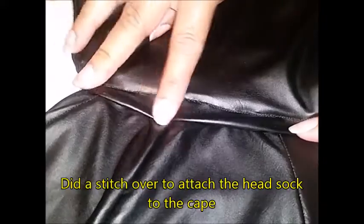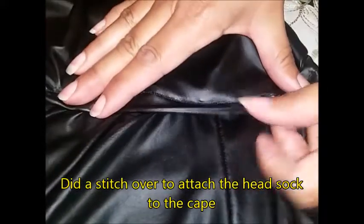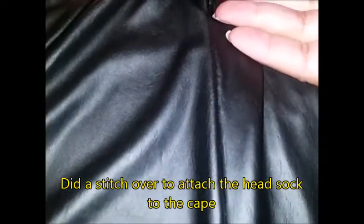I sewed the head sock to the cape, and what I did was fold it over there because I wanted it to look almost like two pieces — the head sock going on top of the cape with the cape tucked underneath. I really liked the effect. Another way you could have done it is to have the panel seams more consistent as a one-piece look.